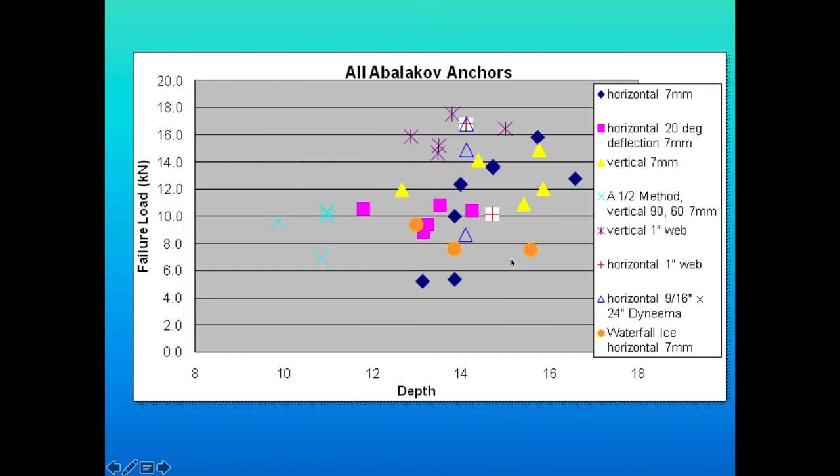Some lower numbers skewed the horizontal results. For the 1.5 method — going 90 then 60 degrees — we didn't trap as much ice as with a 60-60-60, so results were much weaker. This was all with 7mm perlon cord. When we switched to 1-inch tubular webbing, it performed much better — getting up around 16 kilonewtons for vertical placement with very nice scatter. Horizontal with 1-inch tubular webbing also showed nice scatter, with only a couple of readings slightly lower.